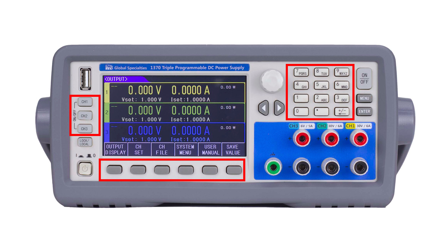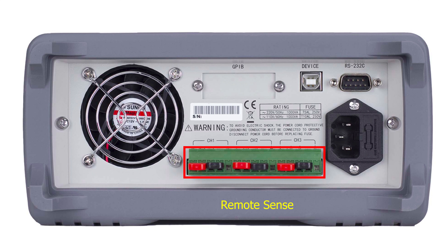menu soft keys, output controls, and lock function, you are in full control of your power needs. The rear panel offers output terminals with remote sense.